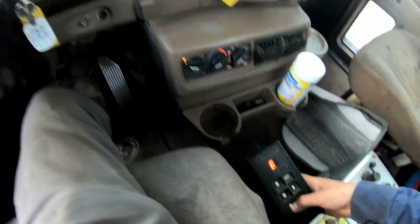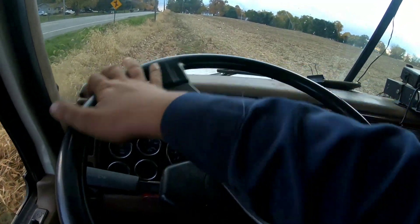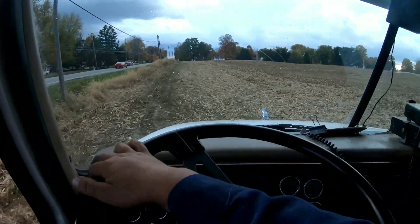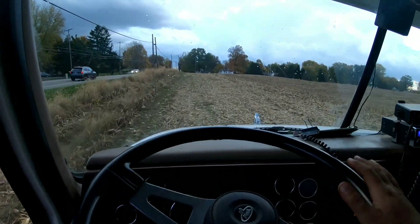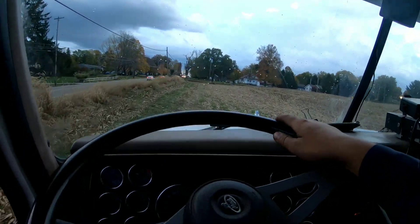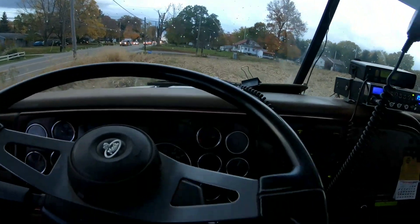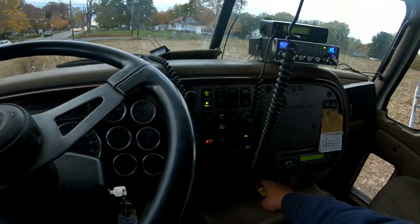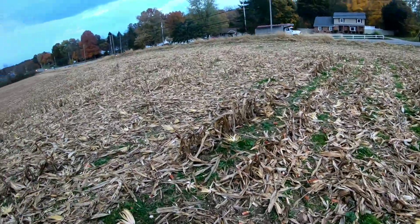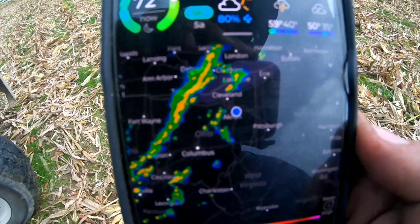Yeah, it's hitting the fenders now. Yeah, I see it on the windows now. Crap. Come on baby — I think right here is good. Just wanted to get this thing up here on the high ground in case it did decide to rain any harder — I'd be able to get a run for it. Oh crap, look at it come!